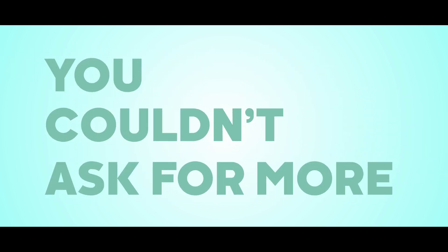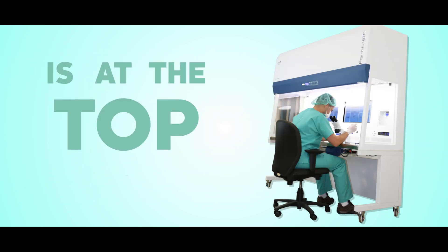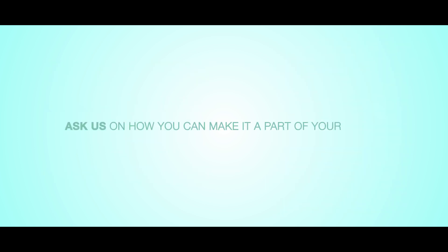You couldn't ask for more. Surely Fertilisafe is at the top of its class. Ask us how you can make it part of your IVF lab.